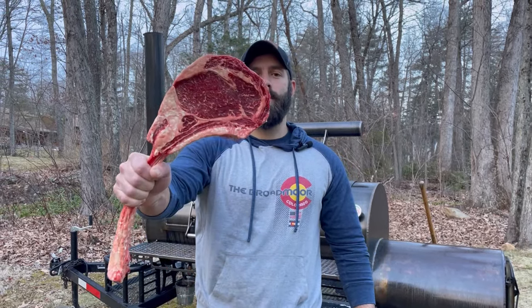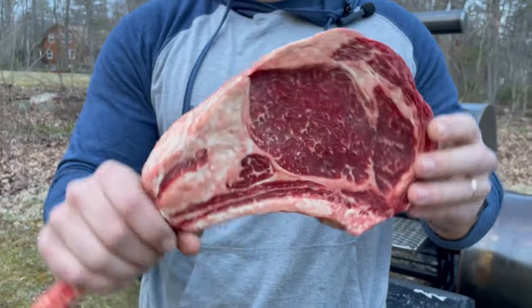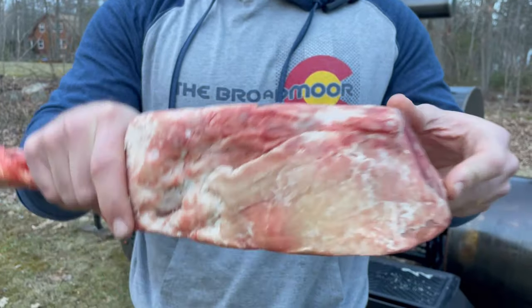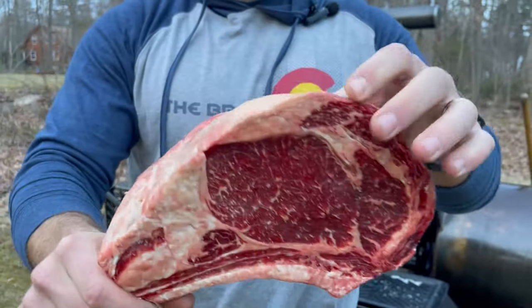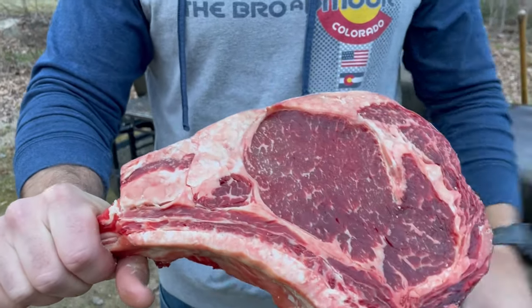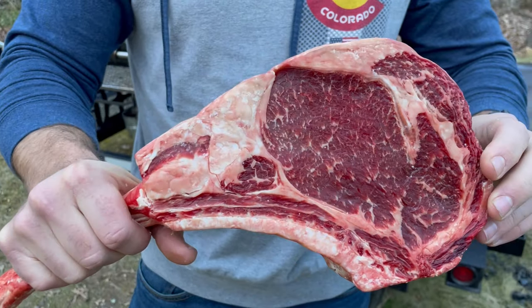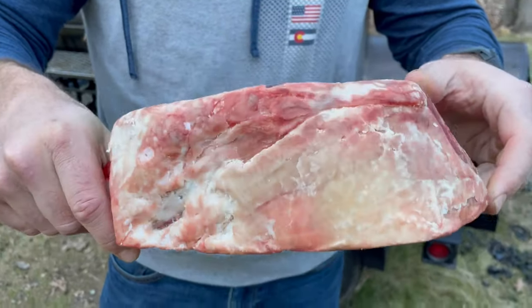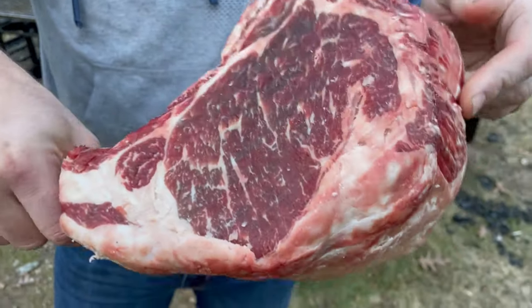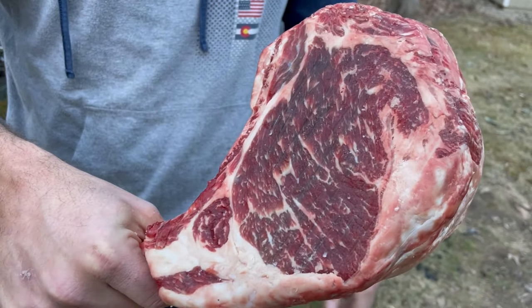Today we're cooking the king of all steaks, the tomahawk ribeye. I'm doing the entire cook on my offset smoker. This thing is a beast — it's almost four pounds, probably three or four inches thick. I already dry-brined this overnight, which is why it has that darker, mahogany color and is nice and dry on the outside. That's from an overnight dry brine with kosher salt. It's USDA prime with beautiful marbling.